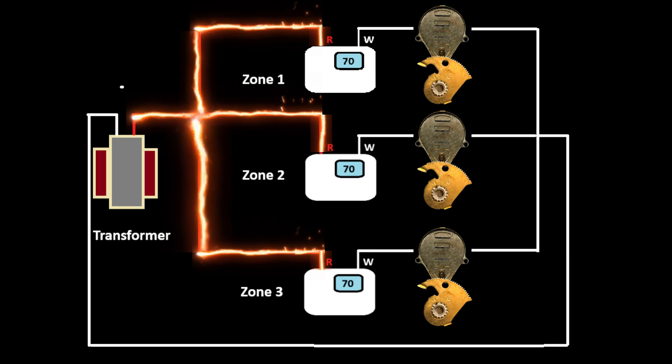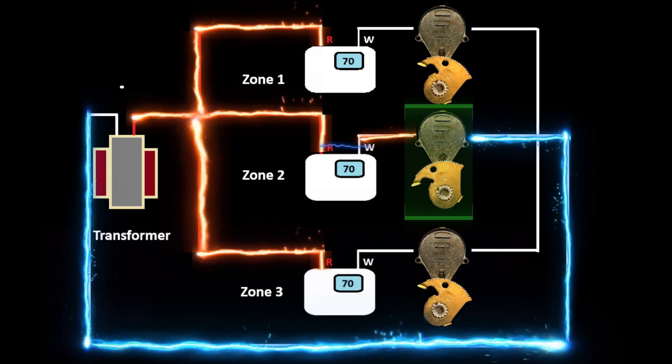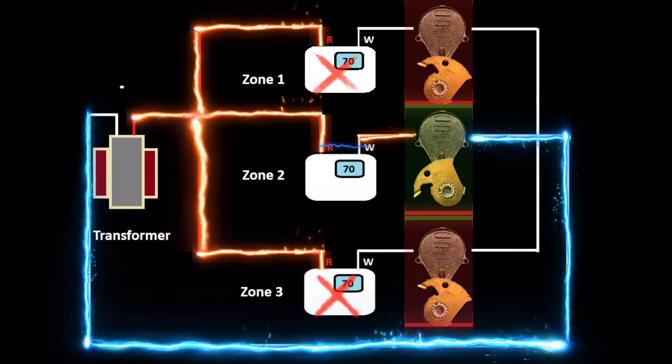Each one of these series circuits works independently because all three have their own switch — the thermostats. The only circuits that can work are the ones with closed switches, or the thermostats that are actually calling for heat. So if zone two is calling for heat, the switch closes between R and W, and power goes through the motor onto the common wires back to the transformer. Because zone one and zone three are not calling, those switches are open, so those particular motors do not have a complete circuit.